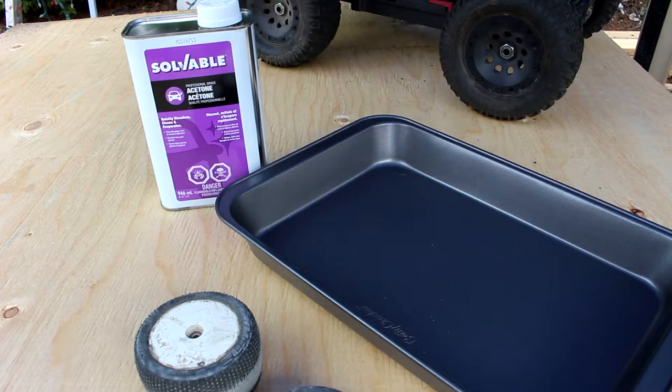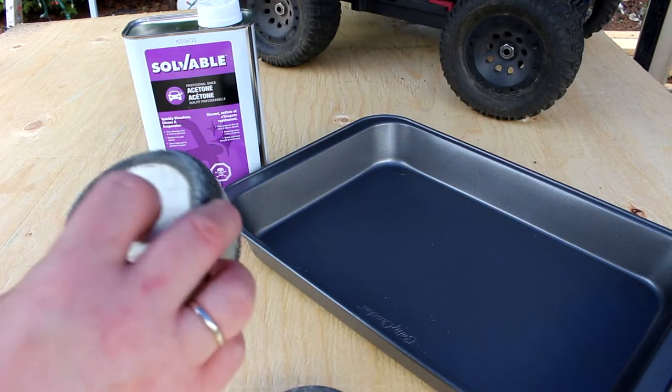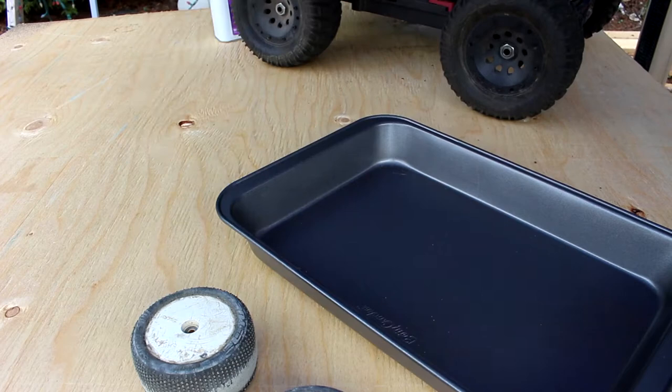I just want to make sure you're aware. Also with this method, your foam inside will be ruined too. The only thing we will be able to save is the rim itself. One other thing: wear gloves and do not do this inside the house.